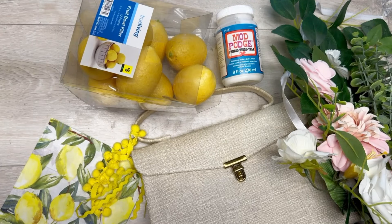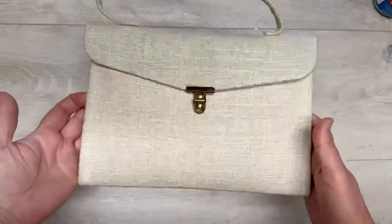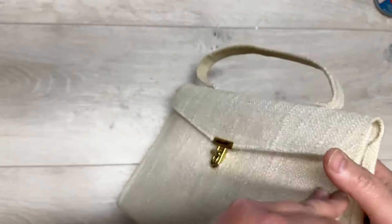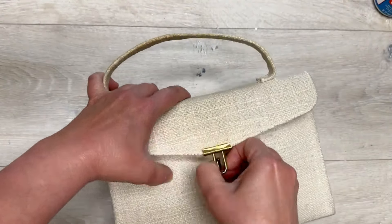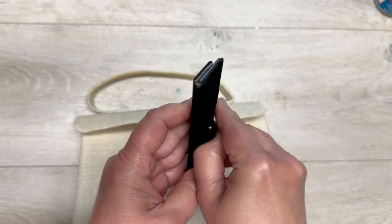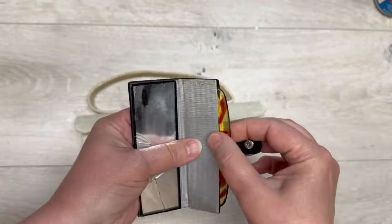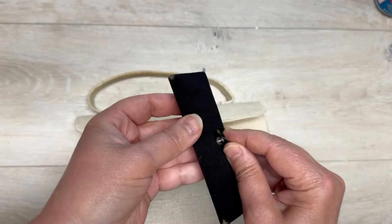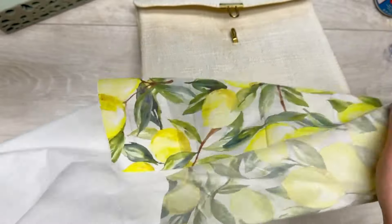Can we make this purse I got at a tag sale into a pretty decor item? I think we can! Hey everybody, it's Colette with Blessings Craft Therapy. So look — I got this little purse at a tag sale for free, and look what was in it: a little vintage mirror with a little comb. So cute and adorable! But anyway, we're not using that.